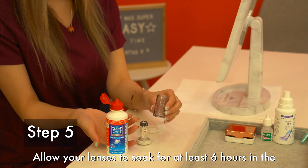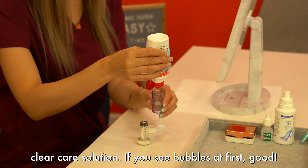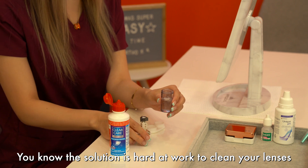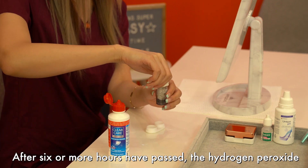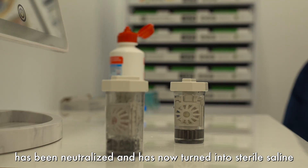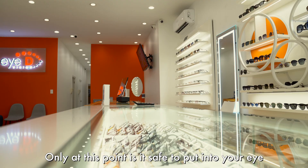Step 5. Allow your lenses to soak for at least 6 hours in the ClearCare solution. If you see bubbles at first, good — you know the solution is hard at work cleaning your lenses. After 6 or more hours, the hydrogen peroxide has been neutralized and has turned into sterile saline. Only at this point is it safe to put into your eye.